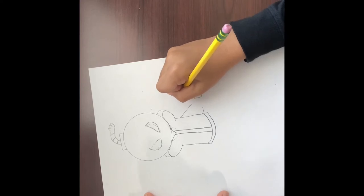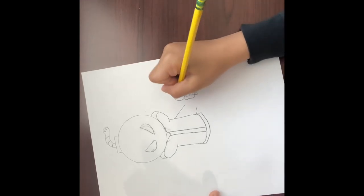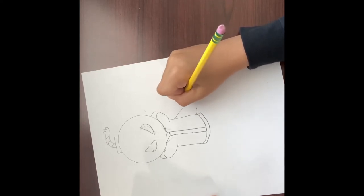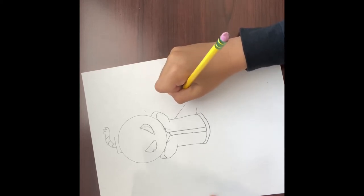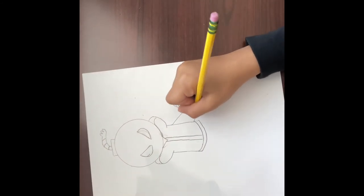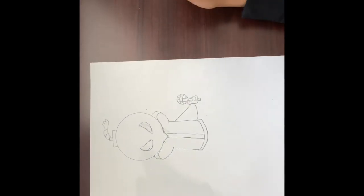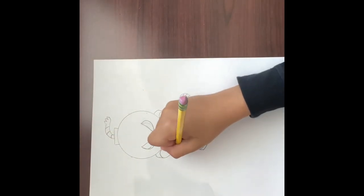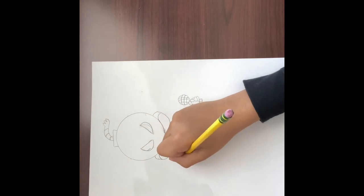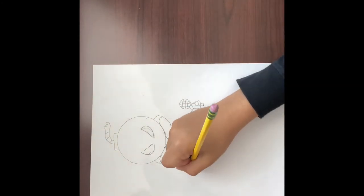Right here you want to put a circle, and right here you want to put a little stem thing. Then you're gonna want to go like this — three lines, three lines — and at the bottom go curving like this. When you have done that, you're gonna connect like this. Then on this side you're gonna want to go down, then from here you want to go like this, then down.